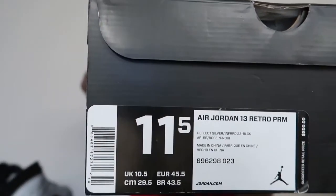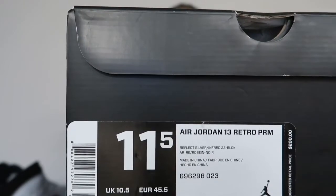It's a white Jumpman on a black box. The colorway on this is reflective silver, infrared 23, black. Size 11 and a half. It's the Jordan 13 Retro Premium — that's what the PRM stands for. Premium. Say that with me guys — Premium.